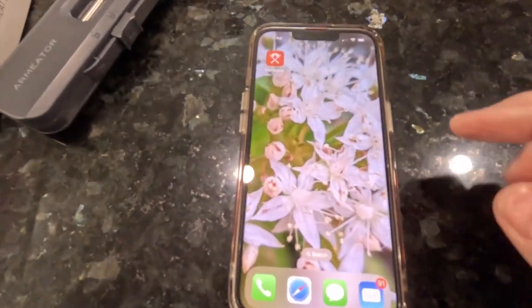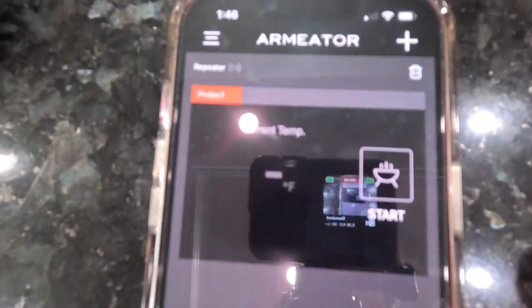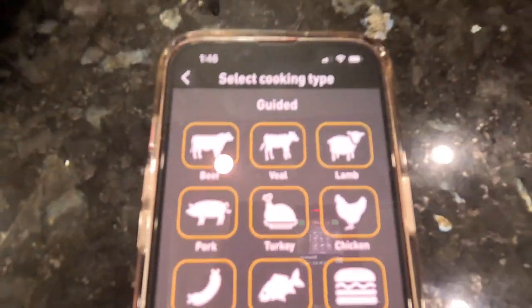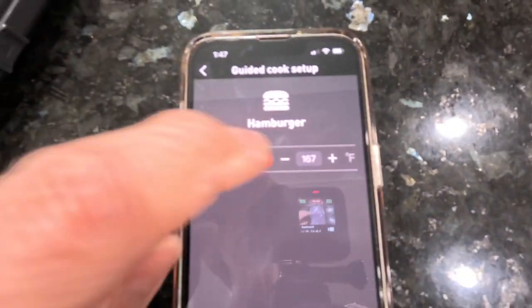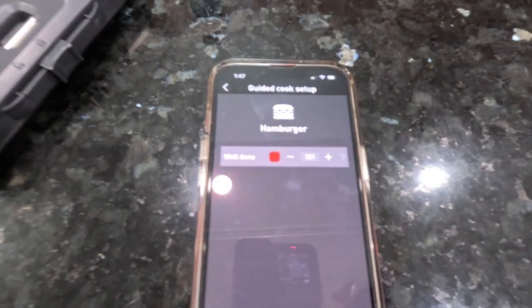I'm going to show you the app. Here's my phone — it's an iPhone — and here's the app. I'm going to open it up and hit start. You can see it gives you the type of meat: beef, veal, lamb, pork, turkey, chicken, sausage, fish, and hamburger. For the meatloaf I'm going to use the hamburger setting, set the temperature to about 160-161 degrees, and hit start cook. But first I need to put the meatloaf together and get the probe in.